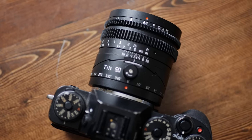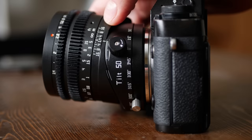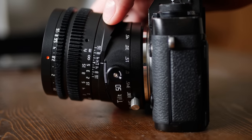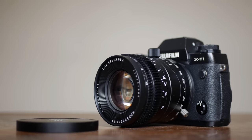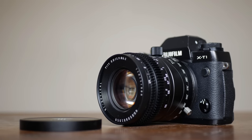TT Artisan is really the first one to make a tilt lens like this readily accessible and for a good price for the general audience. There were a couple of other tilt lenses and tilt adapters, but nothing quite as professional grade or as versatile as this.